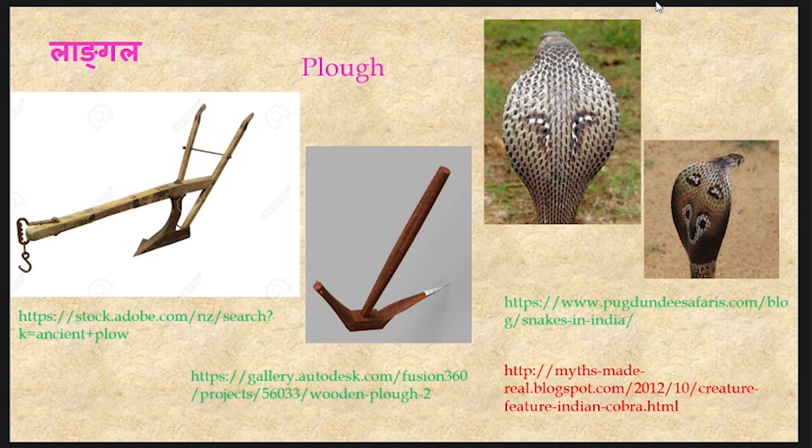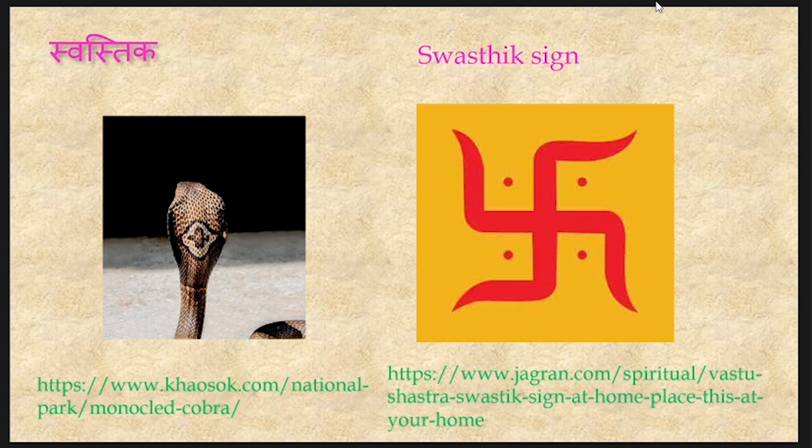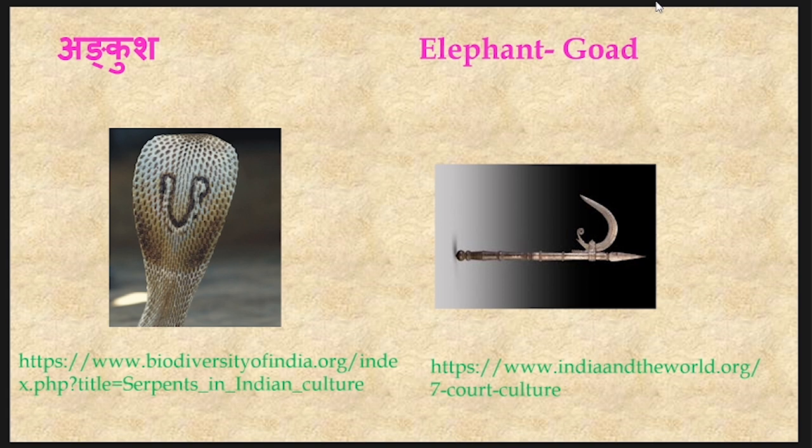The mark may simulate a Langala or a plow as depicted in this photograph. The mark may also be similar to Chatravat — like that of an inverted umbrella — as shown in this figure. In the hood, the snake might also possess a sign simulating the Swastika, which is an auspicious sign. Ankusha, or the elephant goad, is an instrument used to control elephants, and the mark on the hood of the snake might be similar to the mark of an Ankusha.